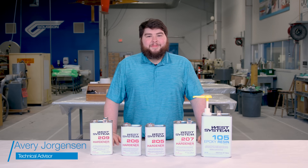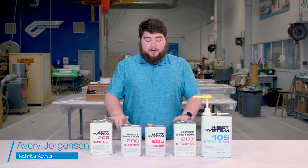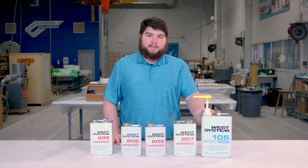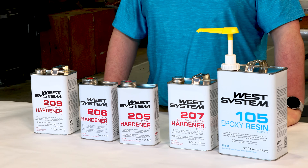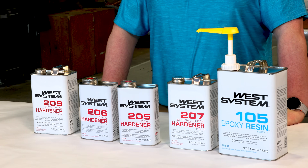Hi, my name is Avery. I'm one of the tech advisors here at West System Epoxy, and today we're going to be going over hardener selection between all of our four hardeners for our 105 system. There are four different hardeners, each used for different circumstances, so it can be difficult sometimes to choose which one you need.